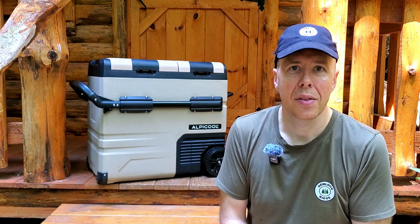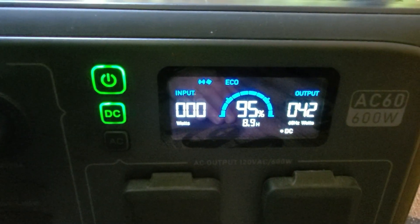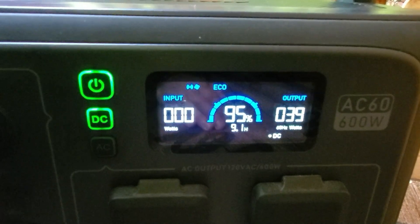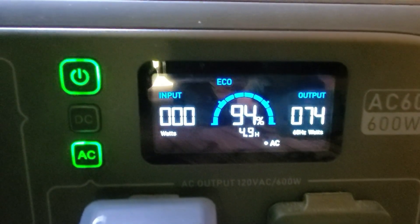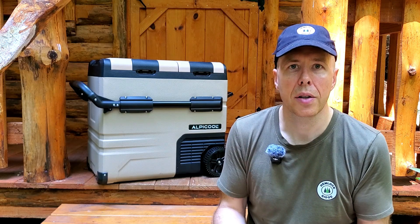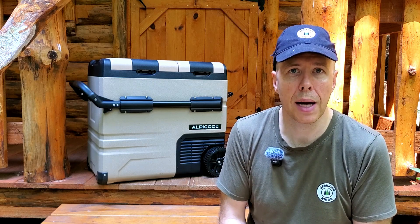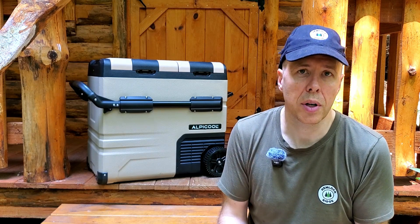Here's an important trick: this is a DC compressor - 12 volt. If you plug it into a power station on DC, it only pulls anywhere between 40 to 45 watts when running - very economical. If you plug it into the power station on AC, it generates about 66 to 70 watts. Why? Because there's conversion loss. You're taking your solar system and batteries, which are all 12 volt, converting to AC, and then the fridge uses its power adapter to convert it back to DC. So the recommendation is to run this straight off DC - you'll use almost a third less power, which makes a big difference over days and weeks when conserving energy.